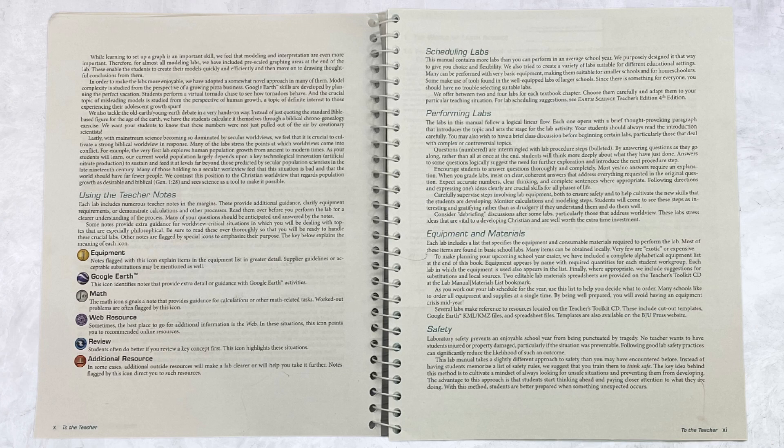Take time to review the pages at the front of your lab manual teacher's edition. It will go over scheduling labs, performing labs, equipment and materials, and using the teacher's notes. The teacher's notes will give you extra guidance and will go over the equipment, Google Earth, math, and some of the other icons that you see here.